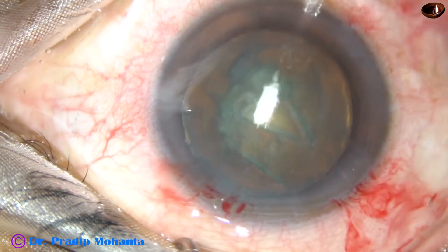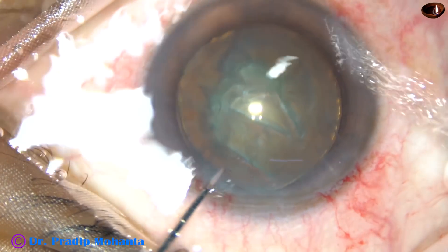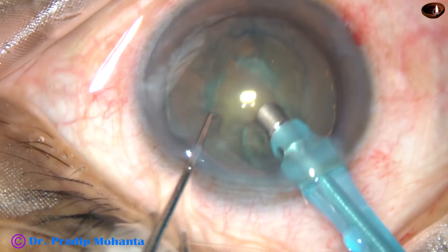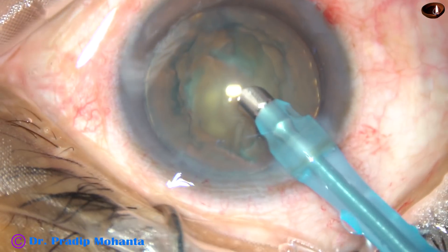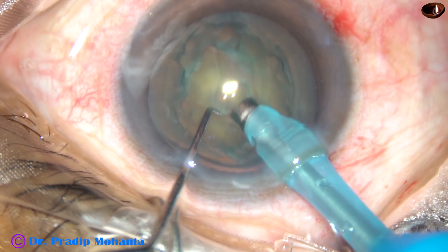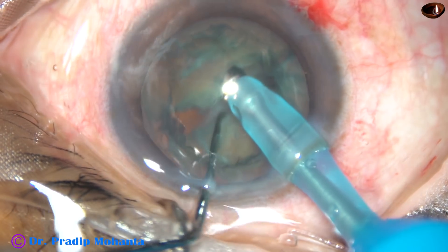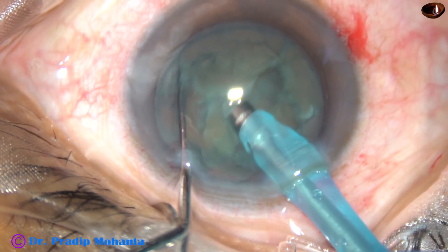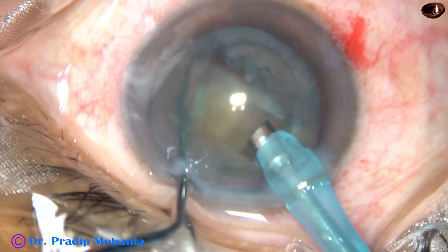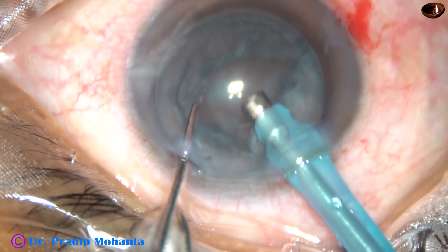The tip of the phaco handpiece is introduced into the anterior chamber, beveled down, to remove some superficial cortical lens matter. This lens is not hard enough to be held with phaco vacuum, so a small pit is made, the nucleus is supported with the handpiece, and the chopper is used to slice it. Between the two instruments, the nucleus is sliced. If you try to hold it with vacuum, everything will be removed.